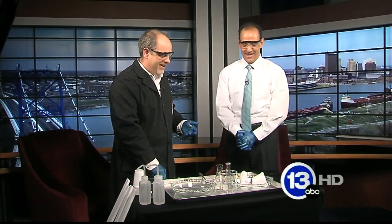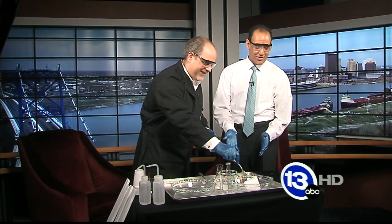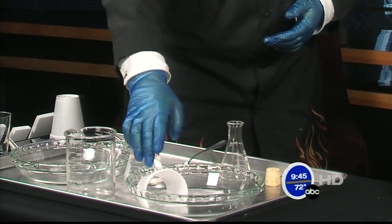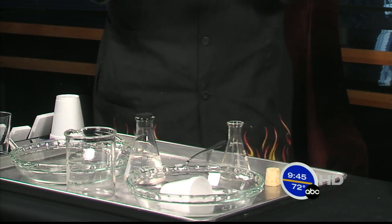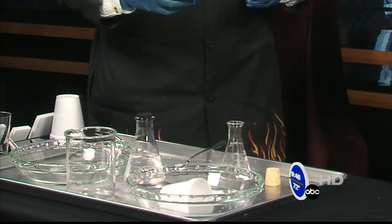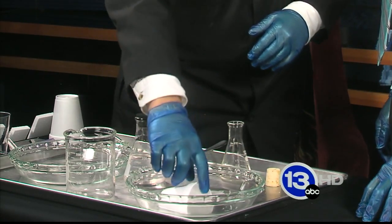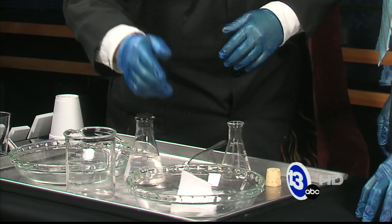It eats right through it — the whole thing just dissolves. What was in that beaker was acetone. It's an organic solvent, and since styrofoam is polystyrene that's been whipped with lots of air, the acetone will actually break apart the bonds of the polymer and release all that air that was trapped inside.